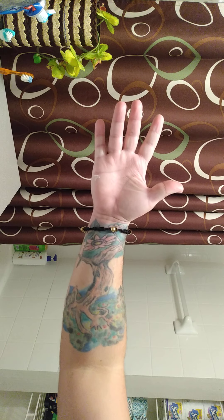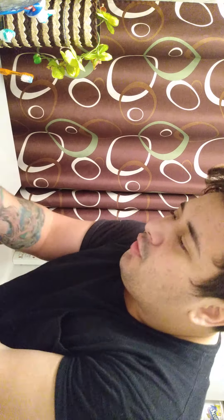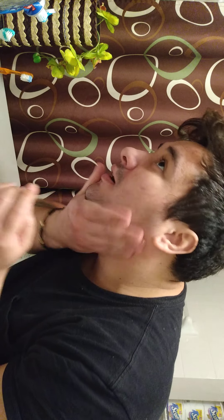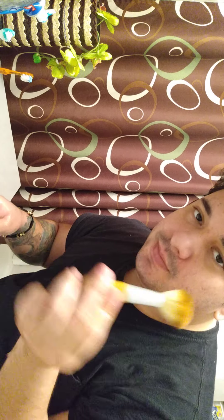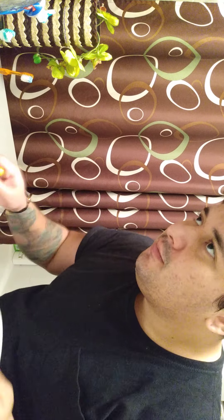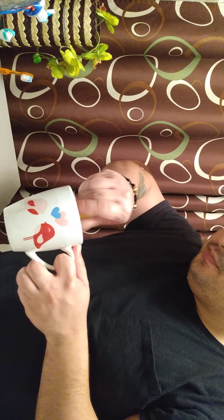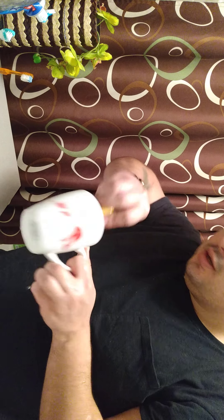Alright, you gotta be right here. So first you get some water, you put some water on your face — that's how I shave. I see a lot of people like shaving videos too. Then you grab your brush, wet it a little bit, get a little lather going in your cup.